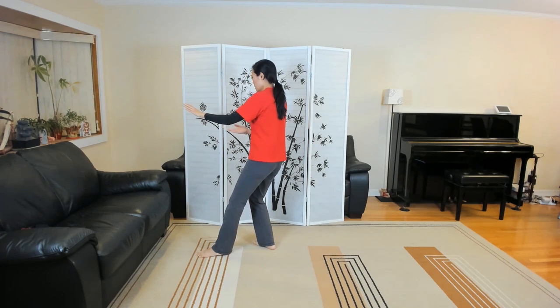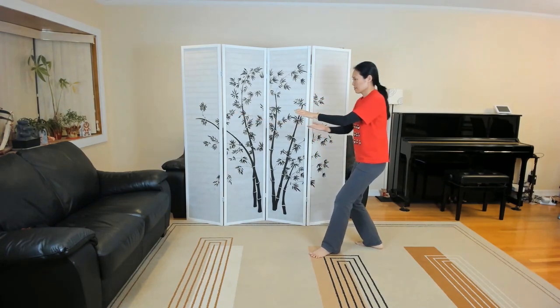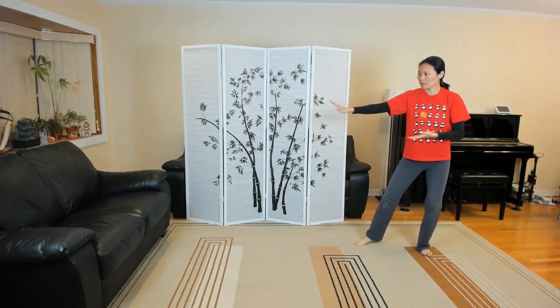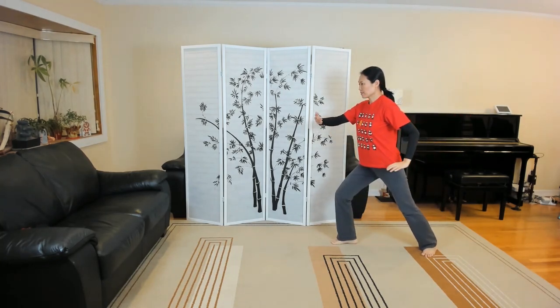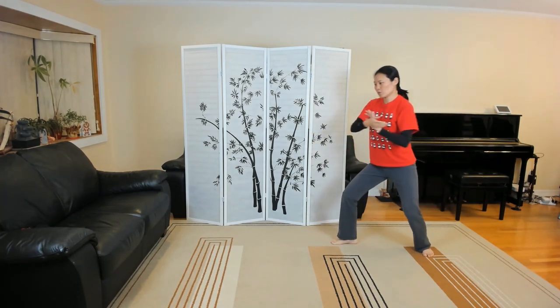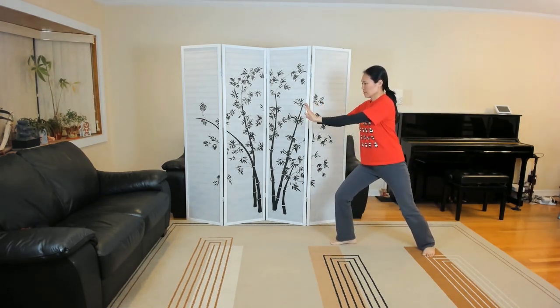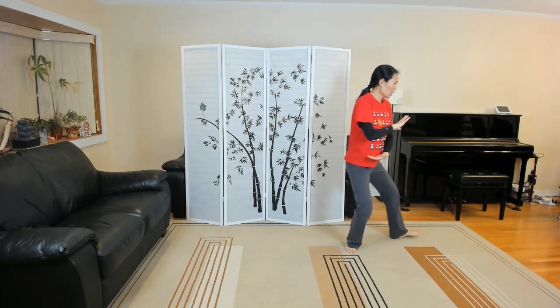Roll back the forearms, four times. Grasp the sparrow's tail on the left. Pivot on the back ball of your foot to protect that knee. Grasp the sparrow's tail on the right.